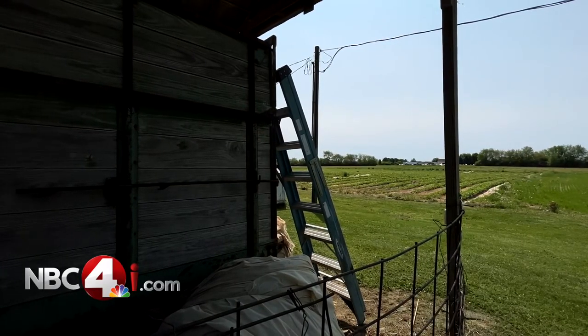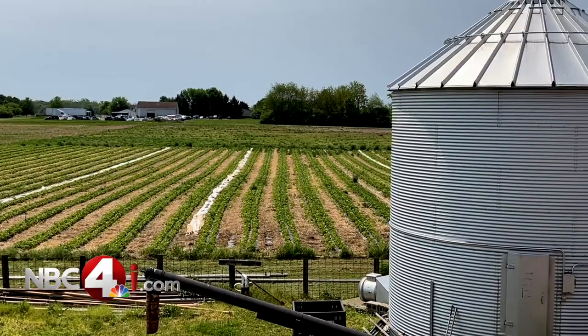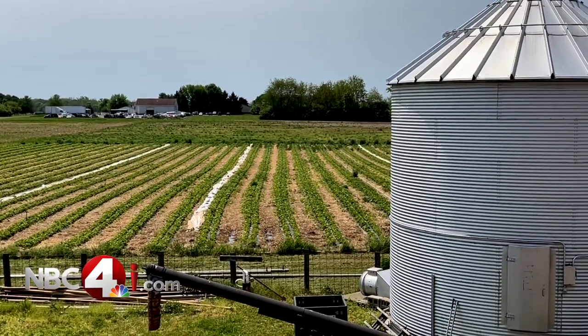Once the picking season begins, it'll last anywhere from two to four weeks and depends on how many people show up. Local for you, near Obetz, Tony Morones, NBC4I.com.